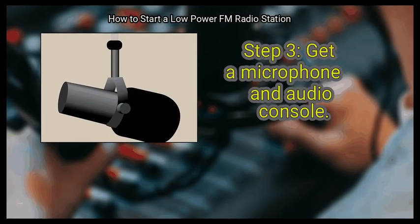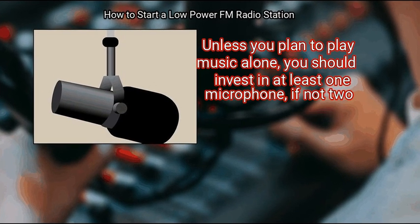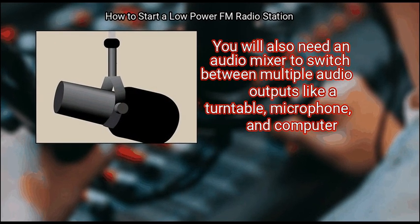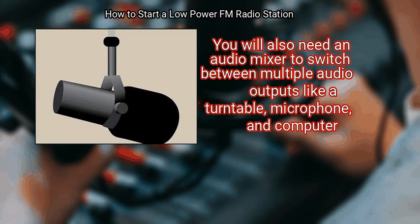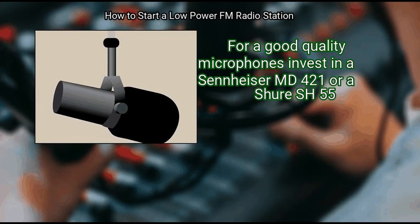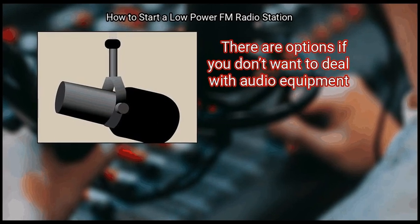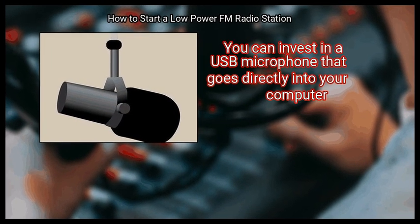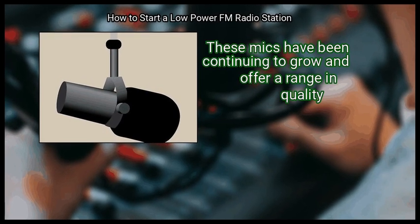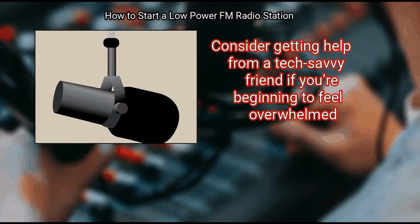Step 3: Get a microphone and audio console. Unless you plan to play music alone, invest in at least one microphone, if not two. You will also need an audio mixer to switch between multiple audio outputs like a turntable, microphone, and computer. For good quality microphones, consider a Sennheiser MD 421 or a Shure SH55. There are options if you don't want to deal with audio equipment — you can invest in a USB microphone that goes directly into your computer. Consider getting help from a tech-savvy friend if you feel overwhelmed.